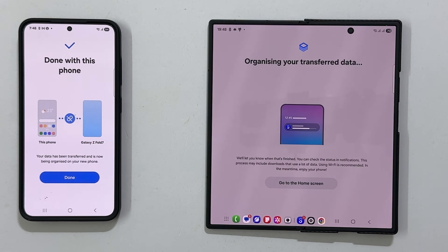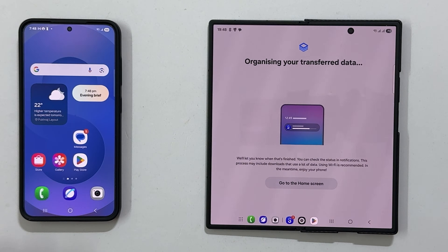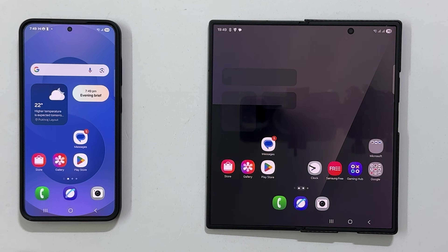Once the transfer is complete, tap 'Done' on your old phone. Your new Z Fold 7 will then begin to organize the transferred data. You will see a notification indicating the status.